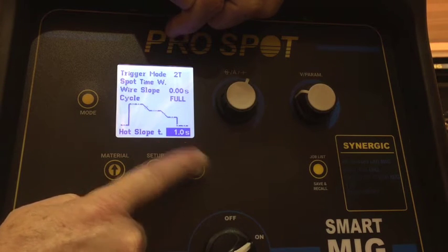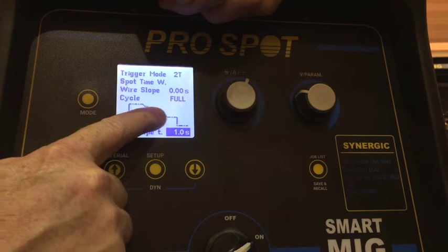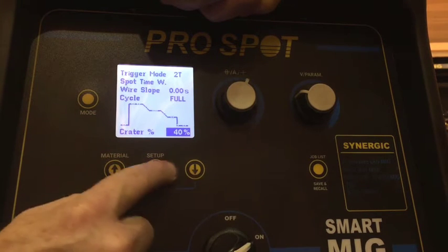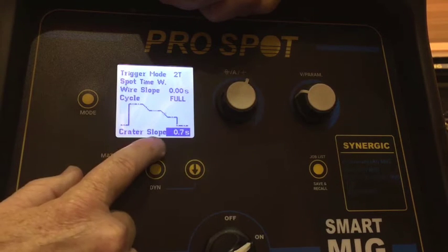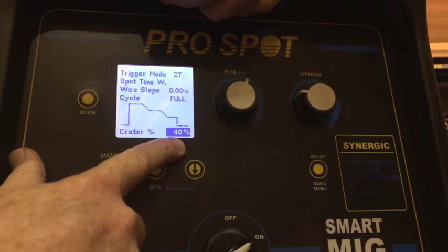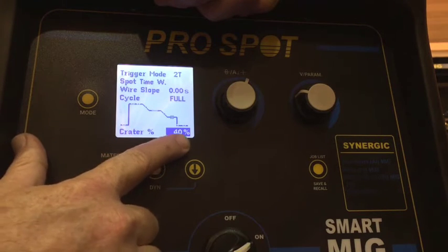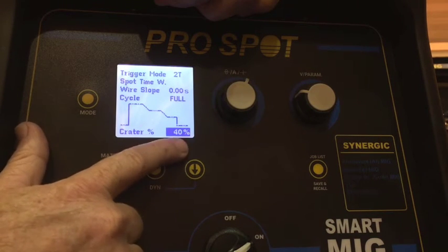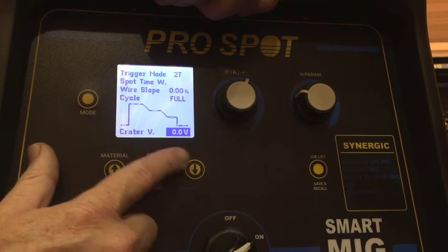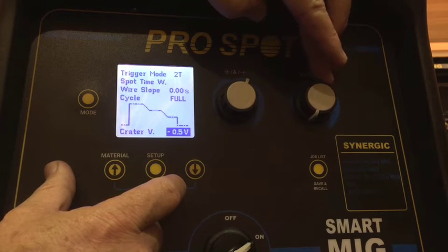The hot start slope is the time it takes for the hot start to gradually come down to our normal welding current — you can see the graph here showing normal welding current, hot start, and then crater fill. Crater slope is the time it takes to get from normal welding current down to the crater fill. The crater percentage is a percentage below our normal welding current — so at 40%, if we're welding at 100 amps that would be 40 amps during the crater fill time. Crater voltage works the same as balance voltage — it's a visual aspect of your weld bead shape.